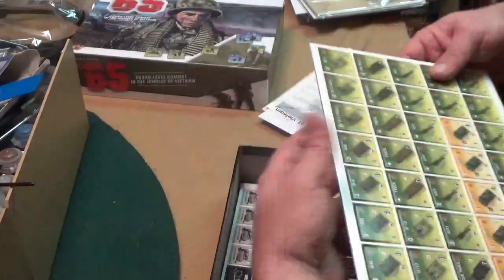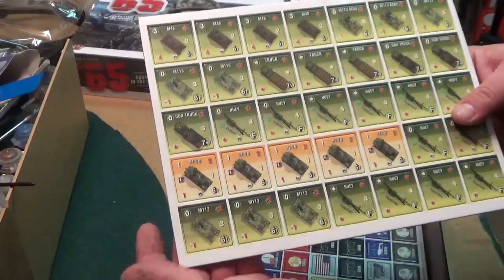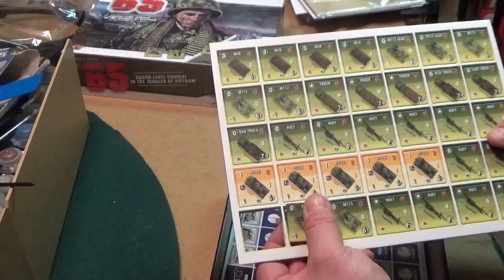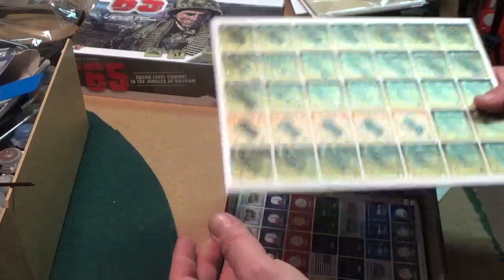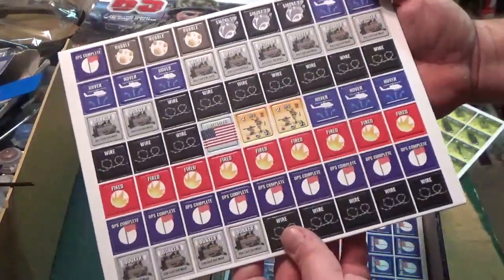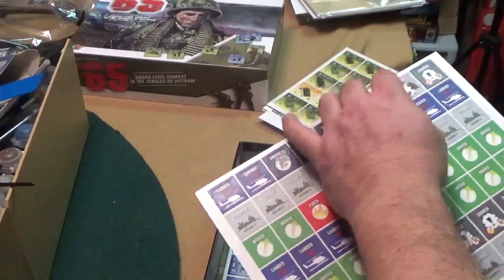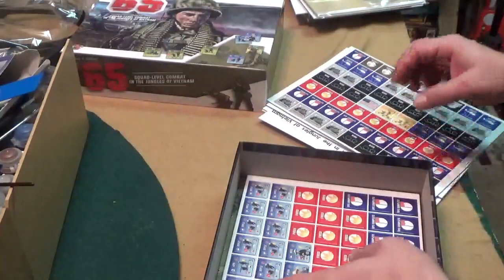I've got to write this dude and give him a big thank you. Look at the size of these counters — I like games with big counters. It is a squad level game but if you're going to do squad level and make it big like this — these are very nicely punched. Look at this: fired, wired, bunkers. You know it's quality when you can just take them right out like that.